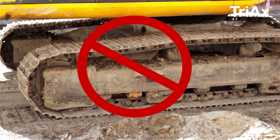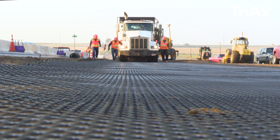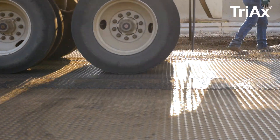Do not drive tracked equipment directly on the Tensar Geogrid. If the subgrade does not rut under truck traffic, rubber-tired equipment can operate directly on the geogrid at slow speeds. Avoid sharp turns.